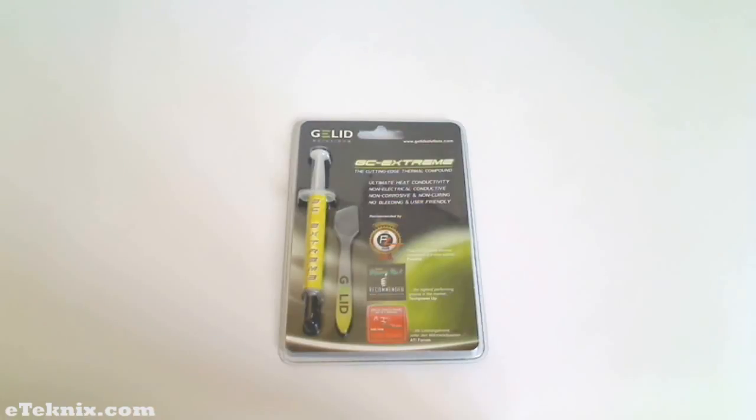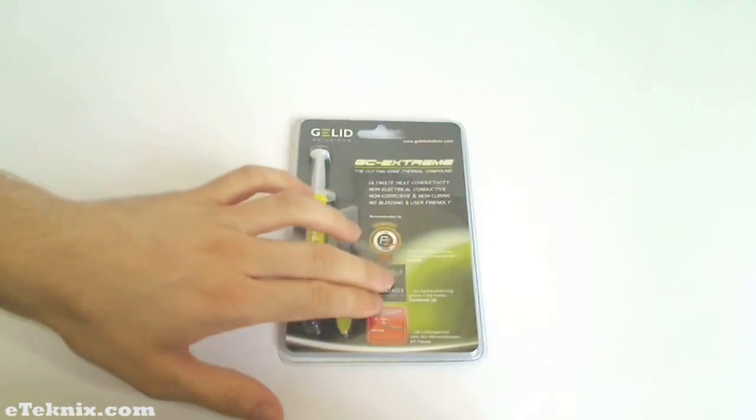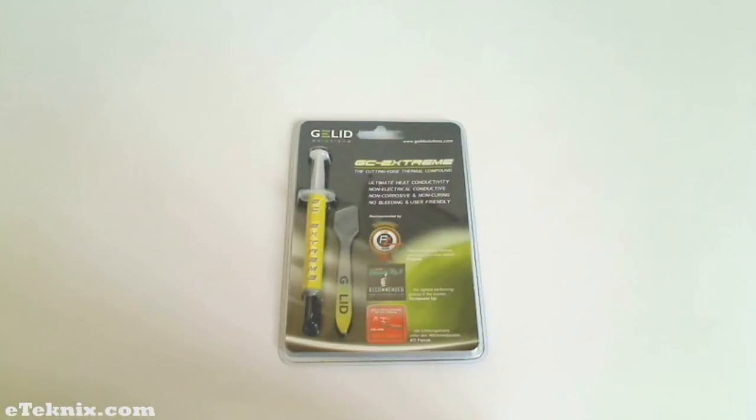A few of the main features include ultimate heat conductivity, non-electrical conductive, non-corrosive and non-curing, no bleeding, and user friendly. Also on the packaging are logos from review sites on the internet that have awarded this product and recommended it to the consumer.